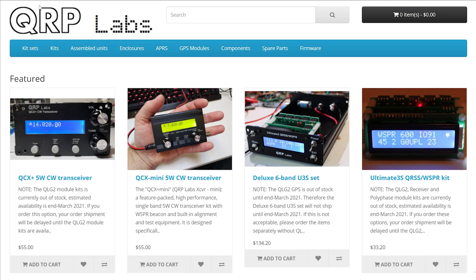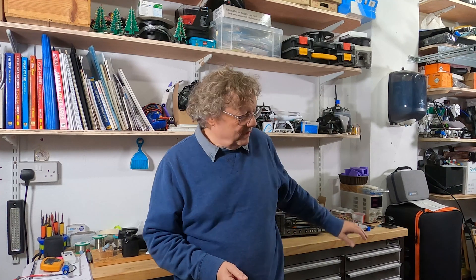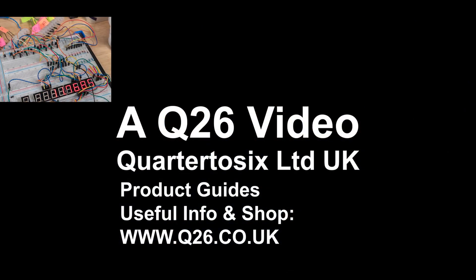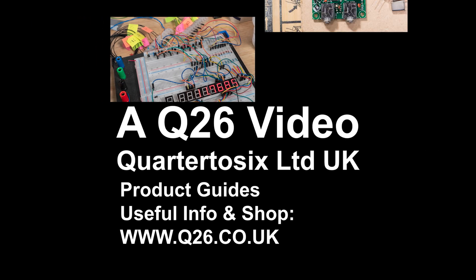I'll put links to all these kits in the comment section of the video. I'm going to be really busy in the next few weeks finishing my HF receiver, putting up an antenna, and making QRP kits — all leading back to rediscovering radio. Thanks for watching. I'll be making more videos about each project as I go along, and I hope you'll come back and watch them. Now I must press on and work out what I need to do next.